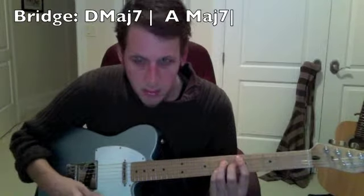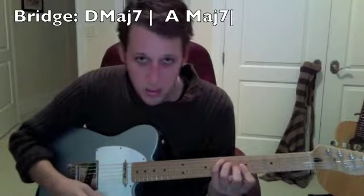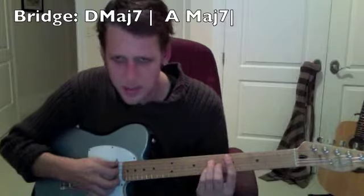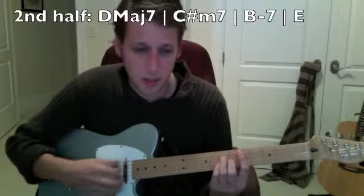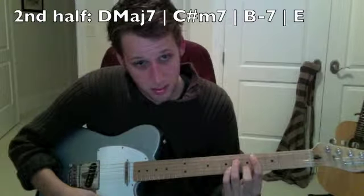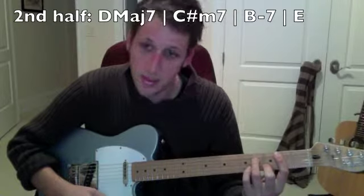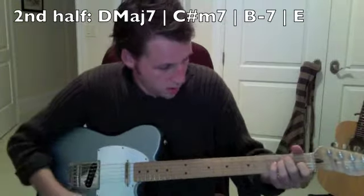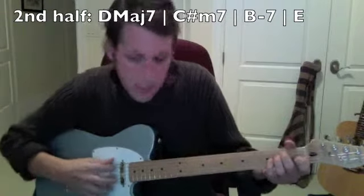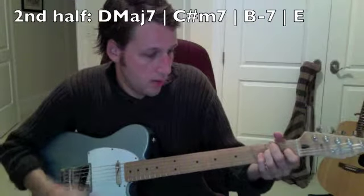Keep doing that again. Then there's the next section which is D major 7 again — you should know all these from class — D major 7 to C minor 7 to B minor 7, and then a whole step bend to E major.